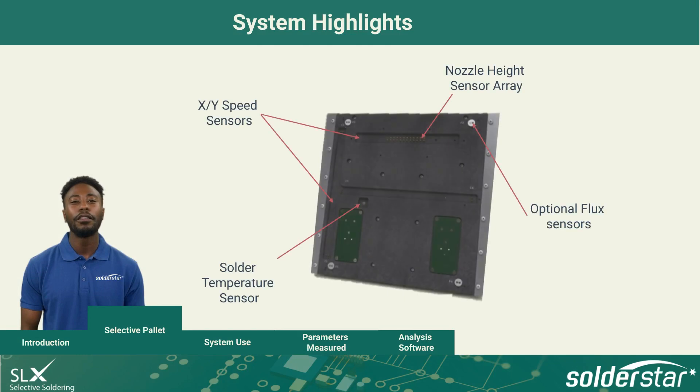Wave Shuttle Selective measures all temperature and contact parameters from your mini wave process. On the bottom side, special sensors measure contact and height at a speed of 100 times per second. In addition, a sensor verifies the solder temperature. Optionally, flux sensors can be added which can verify aim and delivery of flux nozzles.